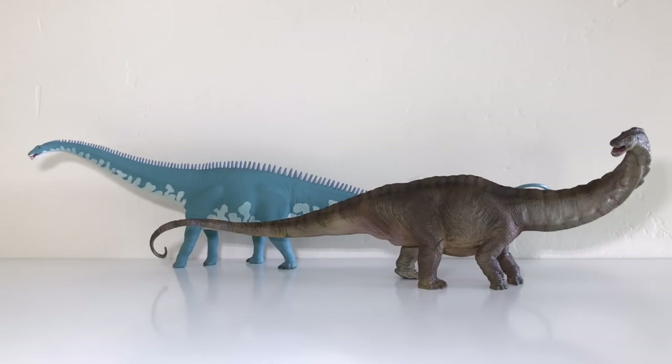Here is our Diplodocus alongside the Papo Apatosaurus. Obviously they're not the same species, but this is actually my very first Diplodocus that I've owned, so the closest I have is this Apatosaurus. Papo's interpretation — which we reviewed a couple years back — is a very interesting one because it's very chunky, with a really big neck, and the legs look a little strange. It does look very realistic in terms of sculpt and coloration, but to me it seems a little bit overdone. The Safari version has more of a practicality to it and just looks more accurate in terms of proportions.